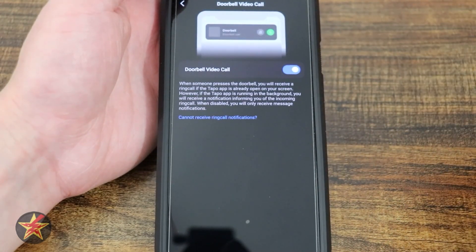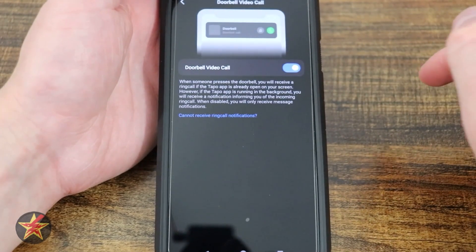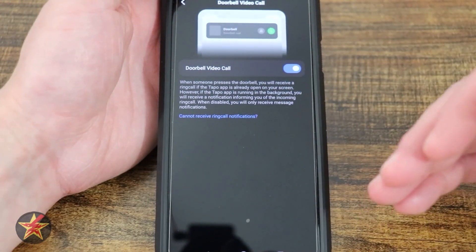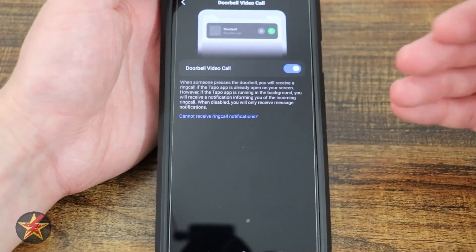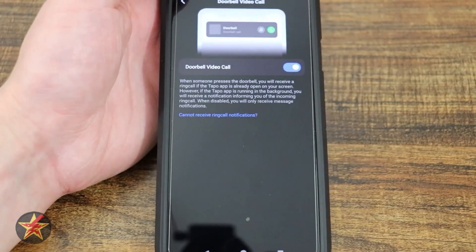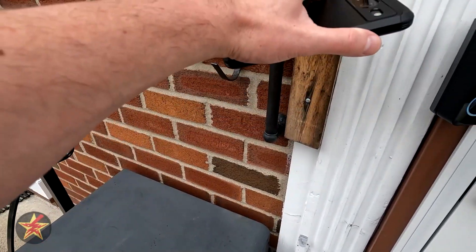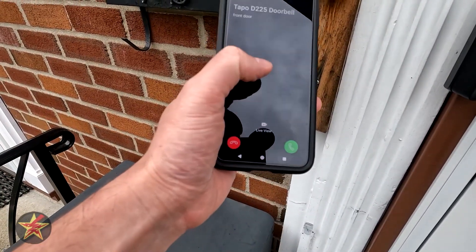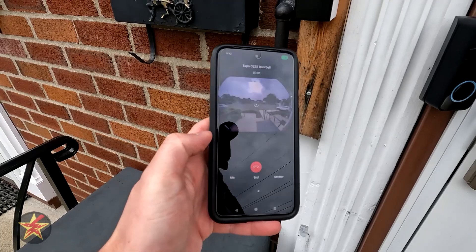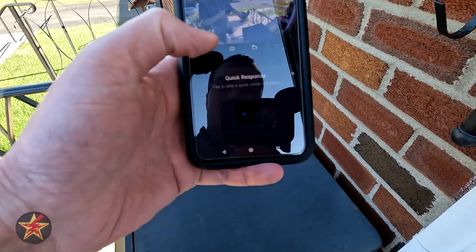We have video doorbell call on or off. This is one of the great features of the Tapo D225 — it brings you right into conversation mode when you get a notification, rather than having to: see the notification, open it, find the event, go to the live feed, then start the conversation. No — you open your notification and you're right in conversation mode. So from here I can end the call, do a voice call, or send a quick response right from there.